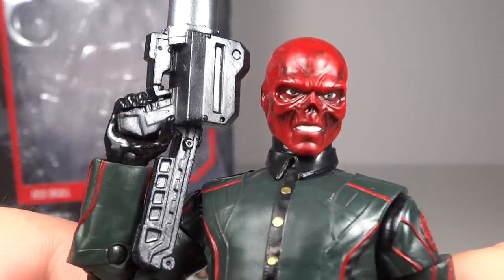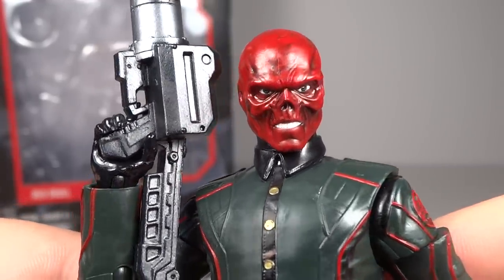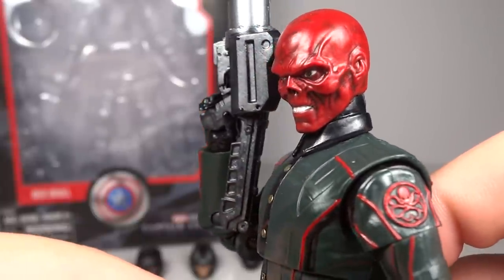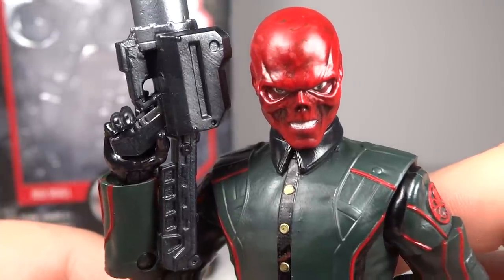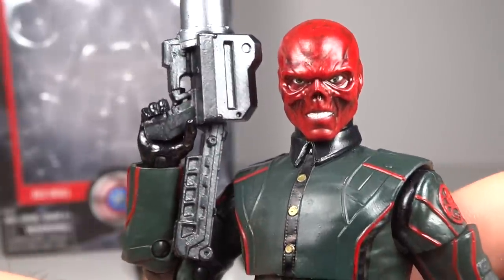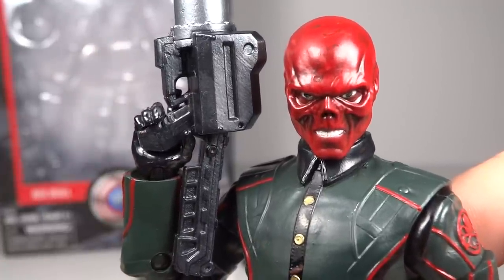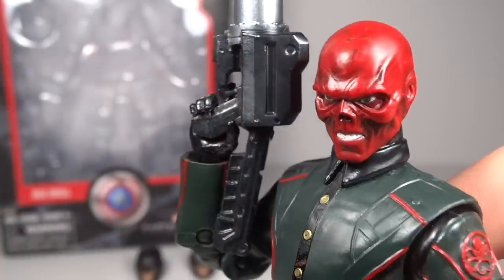The Red Skull head that you get is really nice. I love the dark red and the black wash which really brings out all the detail in his bony facial features. His expression is really well captured — he has a really devilish scowl with just his teeth showing, which is a very Red Skull type of look. His left pupil is a little more forward than the right one; I wish it matched a bit better, as the right one looks really good but the left one is a little off.